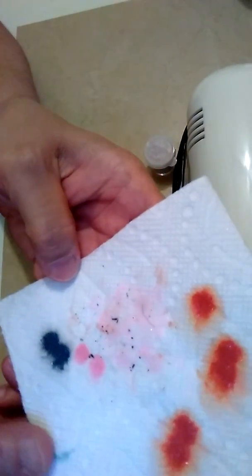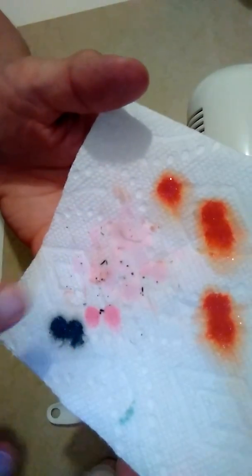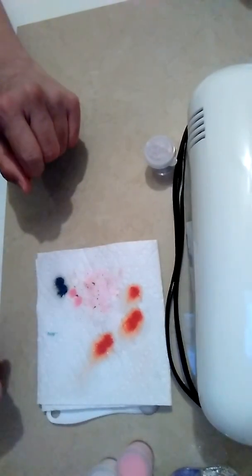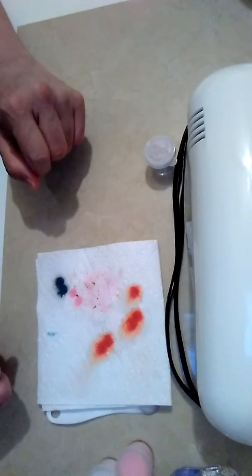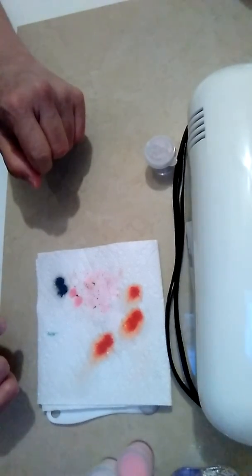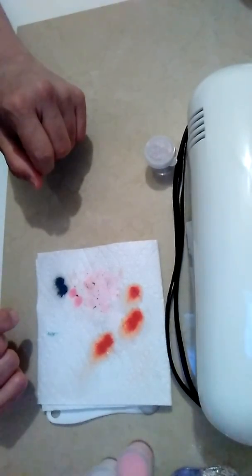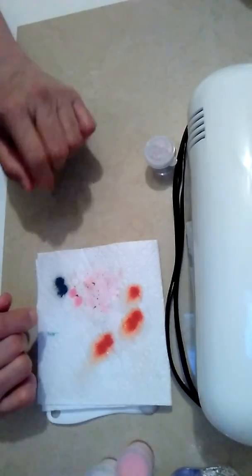Look at all the acrylics that I bought — the one that I bought. All that was in it. All that was inside. And that is disgusting. That is disgusting. Disgusting. Really disgusting.